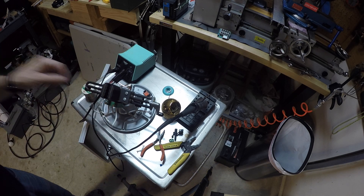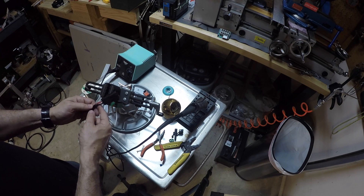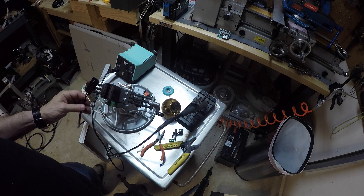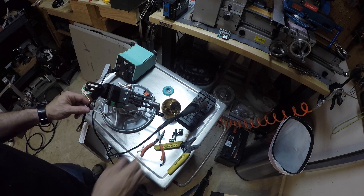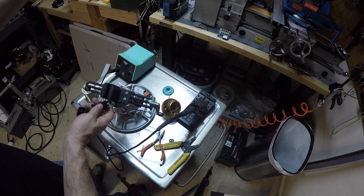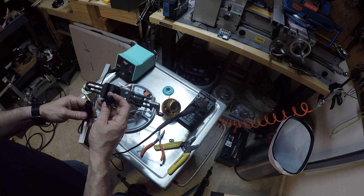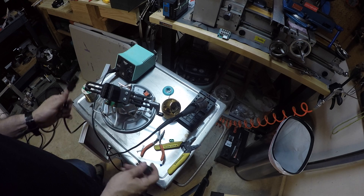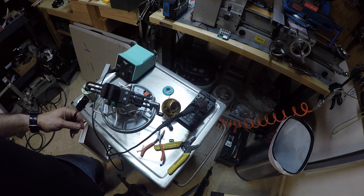I'm going to wrap this in electrical tape so it's a little more rigid. The next step is putting the male end on the box, and then we'll be able to connect the wires together.